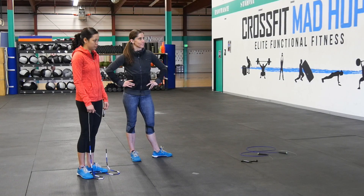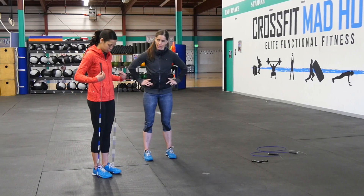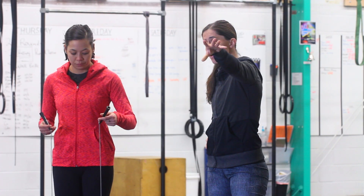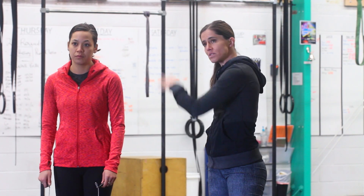First things first, whenever you have a jump rope, what we would like you to do is to size it in a way where you step on it with two feet, you pull the handles up to your armpits, and you have the handles go right into your armpits. Then the next thing you want to do is get a coach or a friend and have them stand out in front of you and watch you actually do some singles.